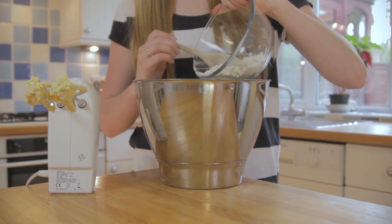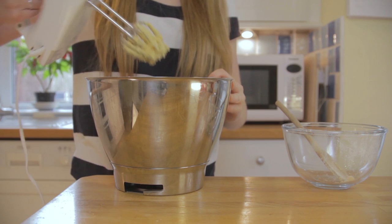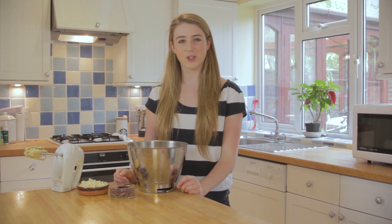Gradually add in the flour. Finally add the white chocolate and cranberries. To give it that little extra flavour, I soaked the cranberries in orange juice.